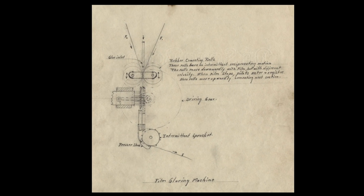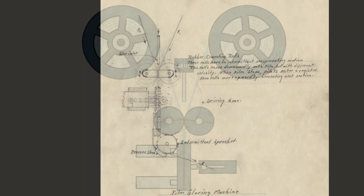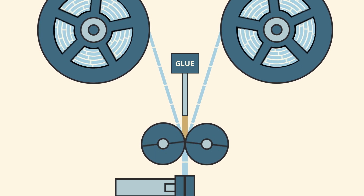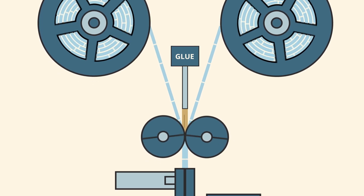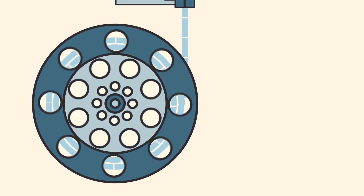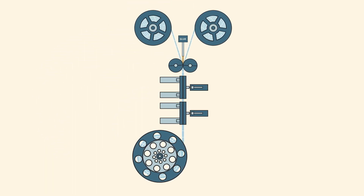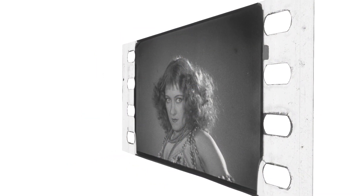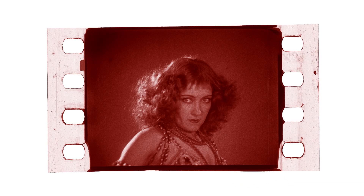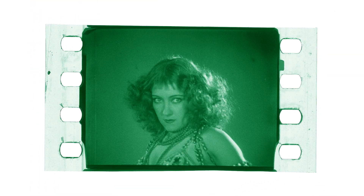When the prints were made, the two color records on the camera negative were printed onto two separate strips of film. The silver in the image was then removed, and the two strips were glued together back to back, or cemented. The glue was actually more like a solvent which, when carefully applied, melded the films together very strongly. Each side of this double-coated film was then dyed the corresponding color — the green record was dyed red, then the film was turned over and the red record was dyed green.